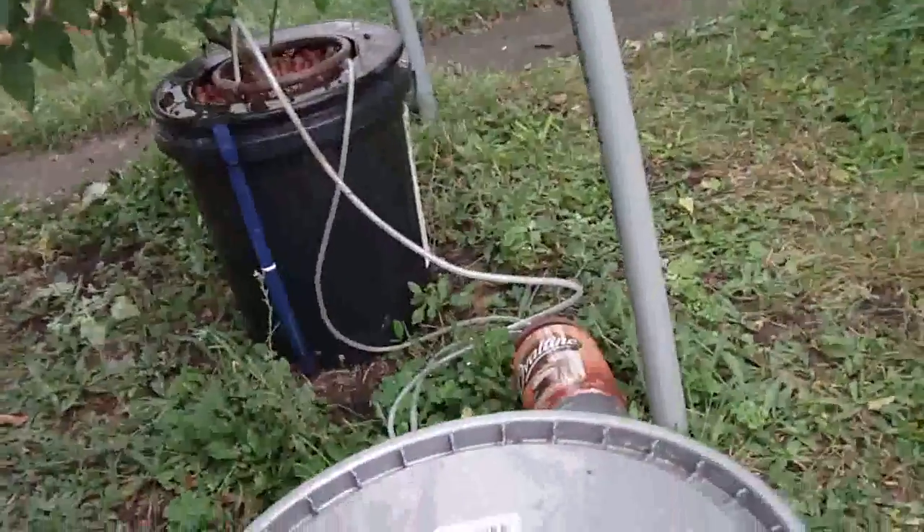Time for a quick update video. I live about 200 yards from a grain elevator and it's been so loud that I haven't been able to make any videos. We just had a storm come through and knocked the power out temporarily, so at least for now it's quiet. Let's take a look at what I've got going here.